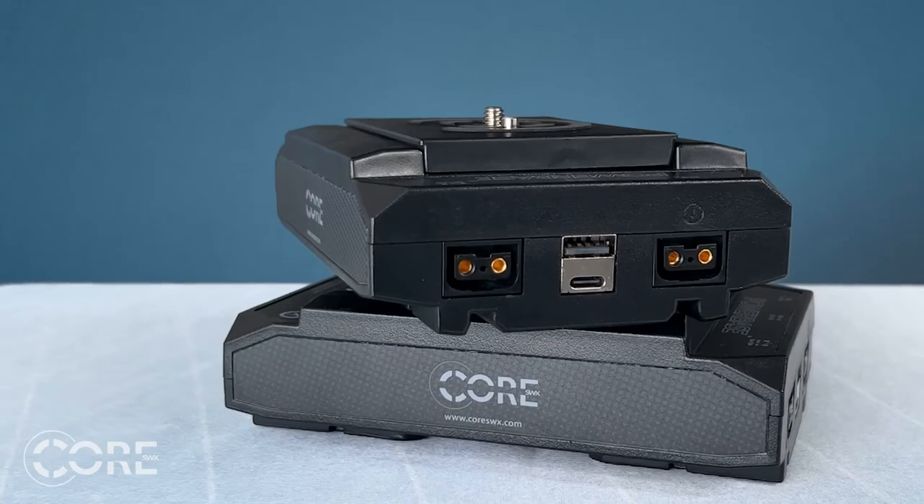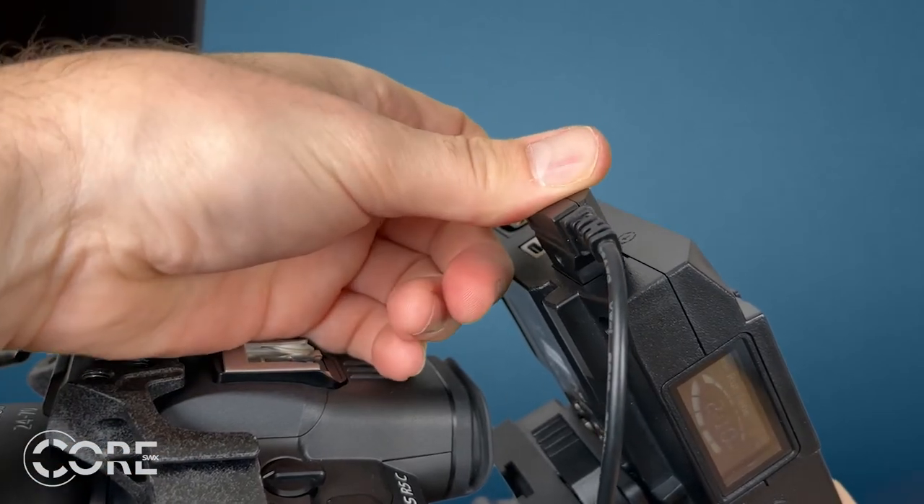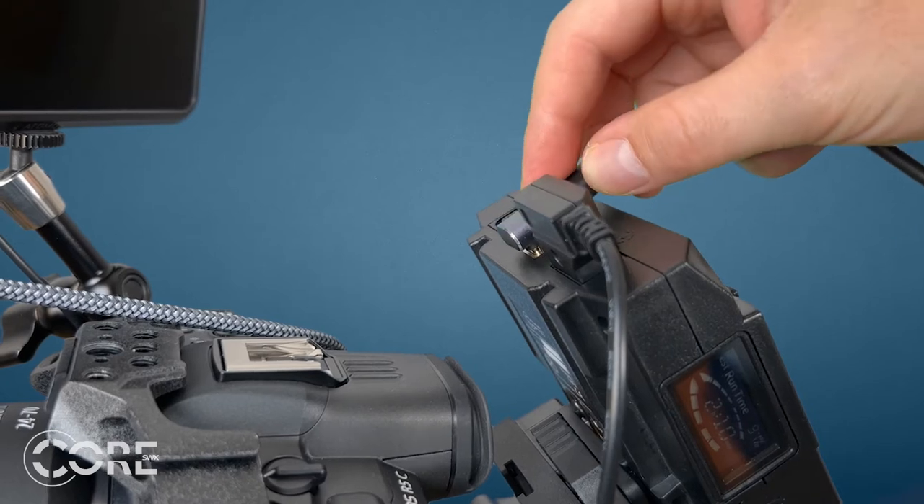Along with powering the camera, the Powerbase Edge Link comes equipped with two P-taps and a USB output. With these, you can power monitors, MDRs, wireless transmitters, and even your phone on set.